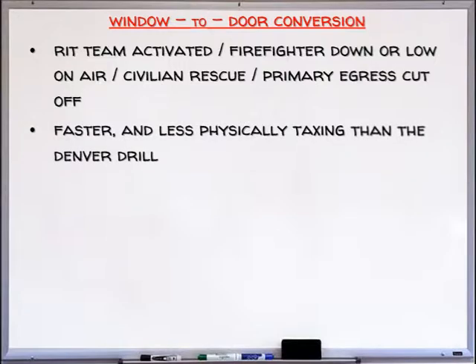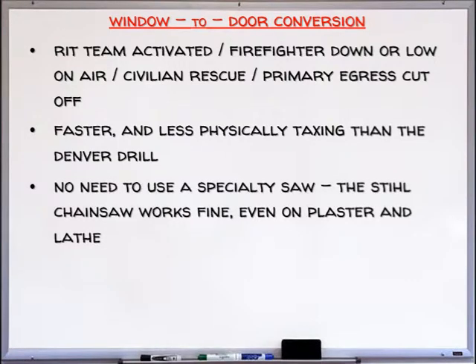This technique is faster and less physically taxing than the Denver drill. There's no need to use a specialty saw — the steel chainsaw works fine, even on plaster and lath.